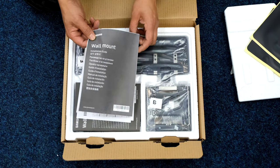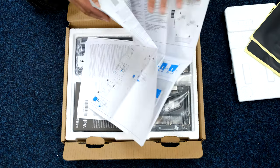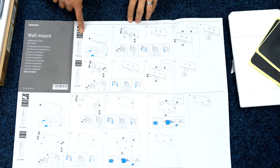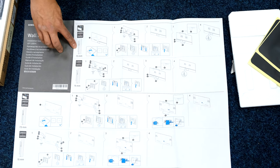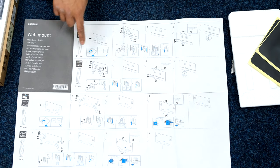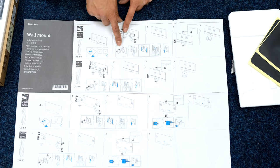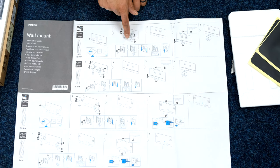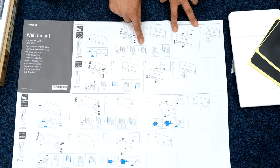Cool wall mount installation guide — I'll go through this step by step as I install it. I'm doing the Q95A, which suits the AU8000 and Q95. There are two different arrangements: a 7.5mm gap from the wall to the back of the TV, or a 15mm gap. It shows the self-adhesive pads stuck to the back with arrows pointing inwards, and the correct bolt to use — C2 and D. I'll be using the 7.5mm gap.